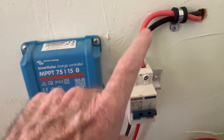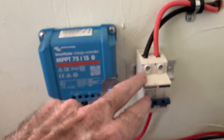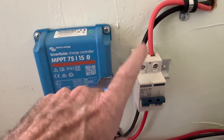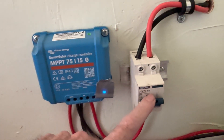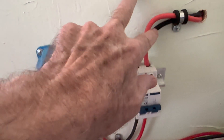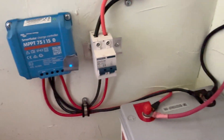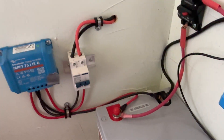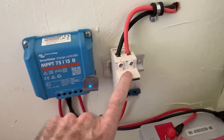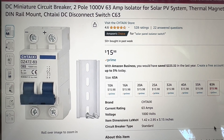You just want to make sure that the voltage and amps on whatever isolator you go with well exceeds what the panels are capable of producing. You don't want it anywhere near what the solar panels are creating, otherwise it would start acting as a cutoff breaker — and that's not what we want. The solar panels should just be able to be turned off right here, so I can go about disconnecting, turning wrenches, and making changes.